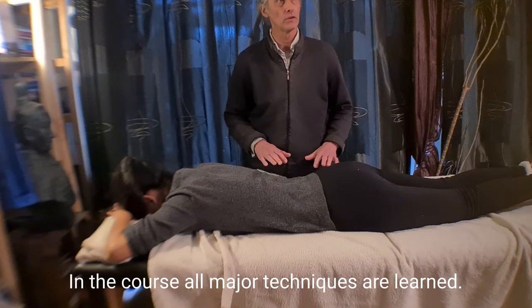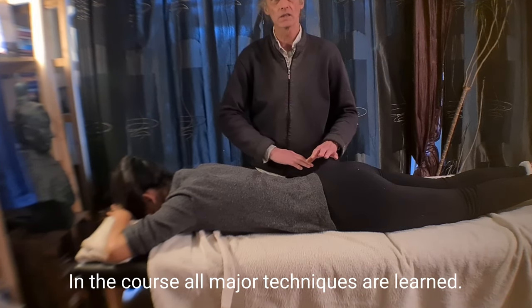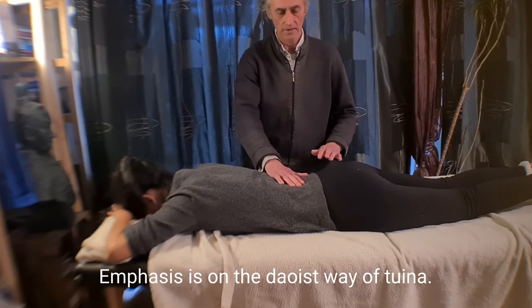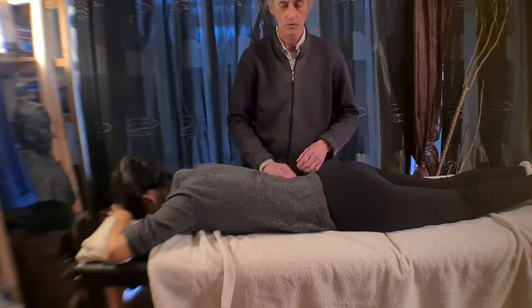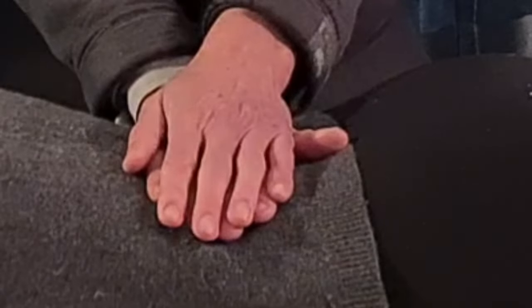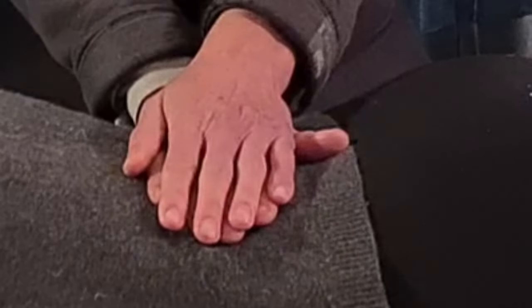Standing is the best position when the client is at the level of your umbilicus — a little bit below, at the level of your dantian. My dantian and her dantian are now on the same level.